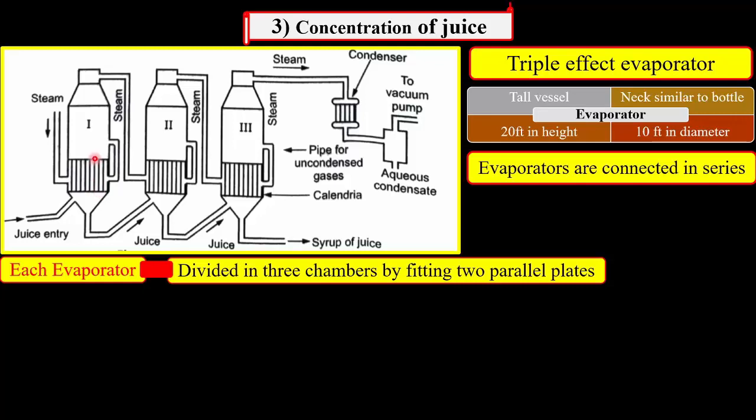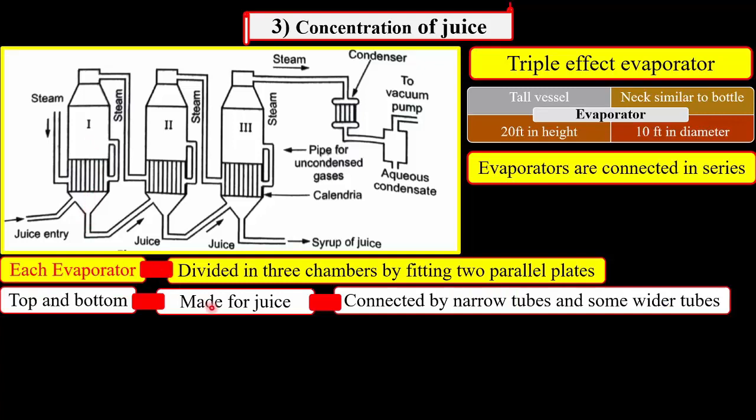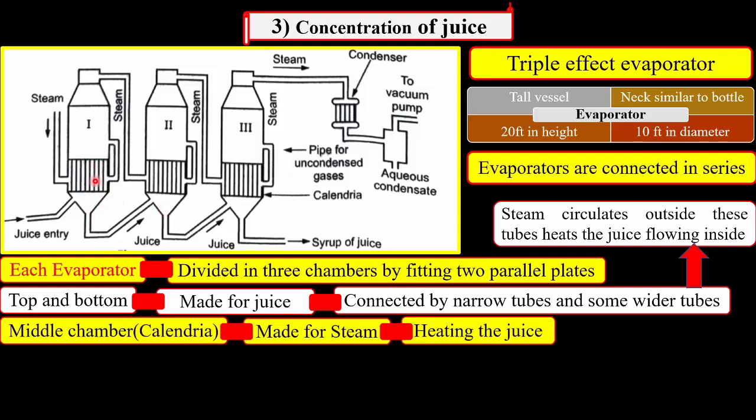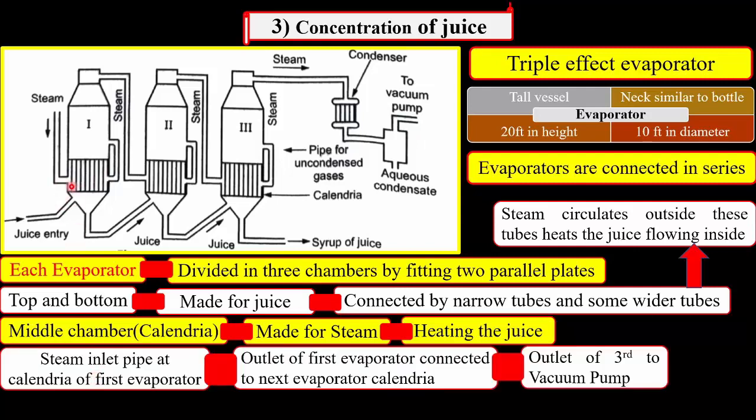The top and bottom chambers are made for the juice. These are connected by some narrow tubes and some wider tubes. The steam circulates outside these tubes and heats the juice flowing inside these tubes. The middle chamber, that is calendria, is made for the steam. There is a steam inlet pipe at the middle of the calendria of the first evaporator, and the outlet of the steam of the first evaporator is connected at the middle of the calendria of the second vessel. And the outlet of the steam of the second evaporator is then connected to the calendria of the third vessel.